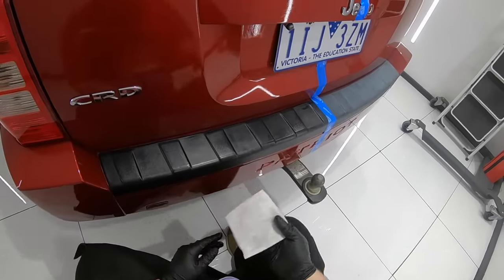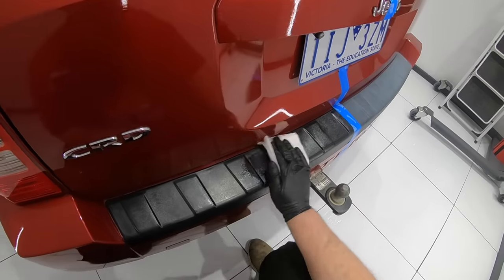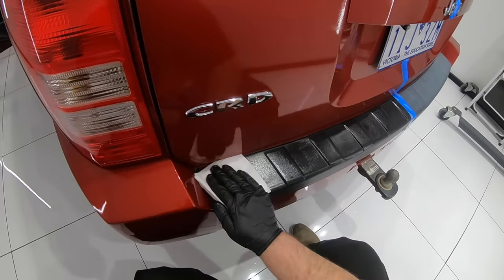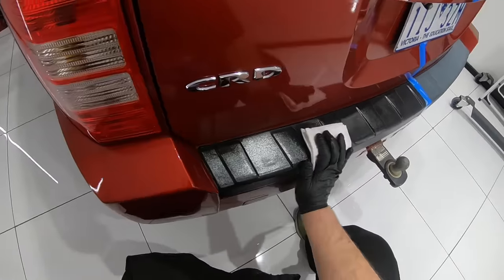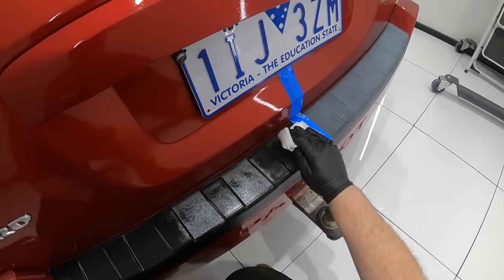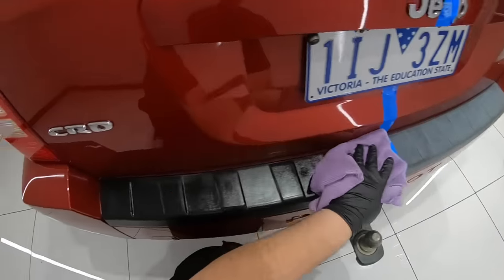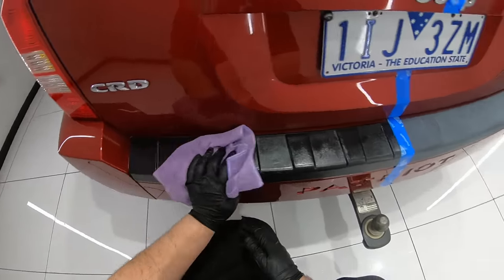The Jeep in this video was used for a couple of detailing training classes that I teach, and also for some testing with compounds and a new coating system. I'll hopefully have a video or two coming up that explains why only half of this Jeep was paint corrected, and more details on the products and processes used, so look out for those videos.